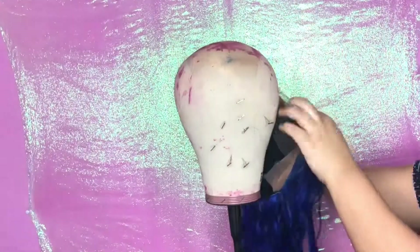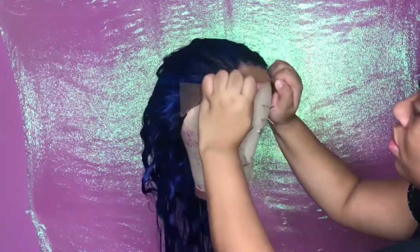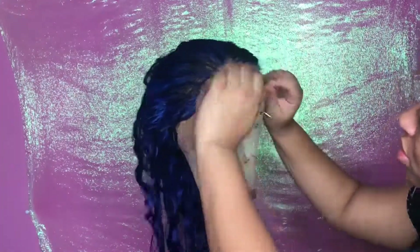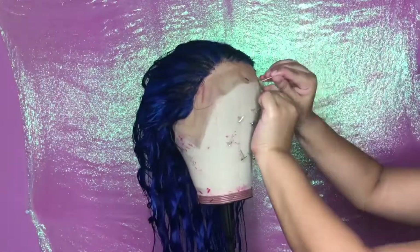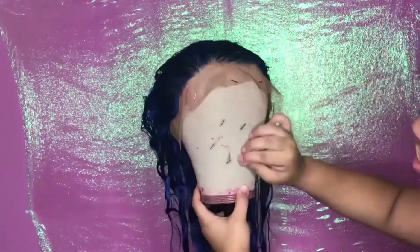Hi girls, welcome back to my channel. Today I am doing another video with the company Eullair Hair. I'm going to be showing you guys how their hair holds up to heat and how I get my units to be as straight as they are and customize them to be almost perfect.